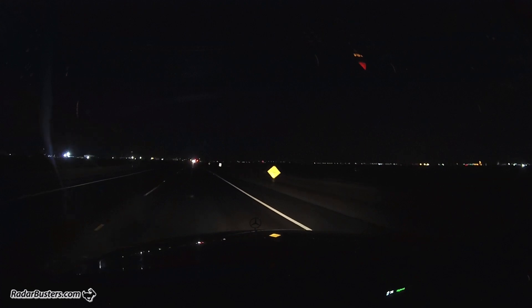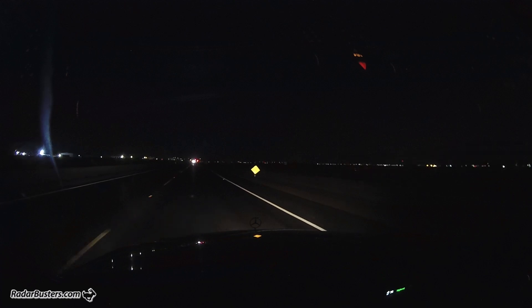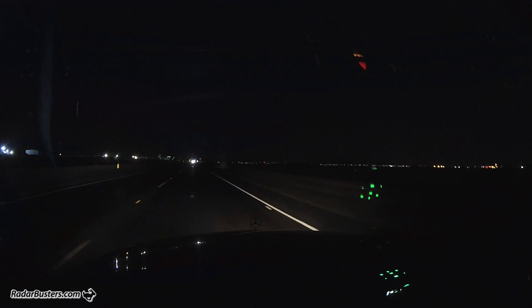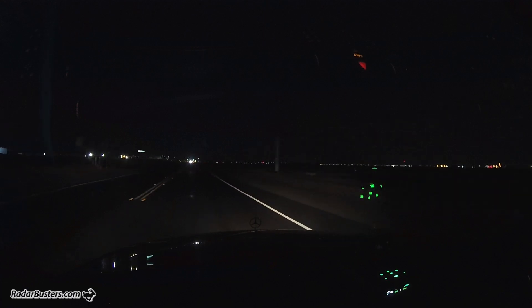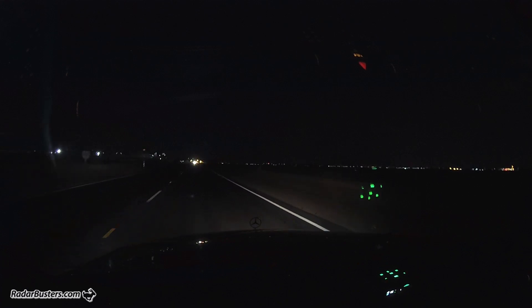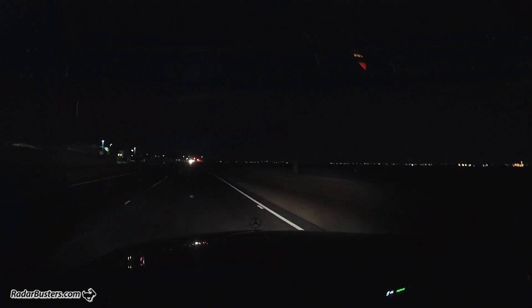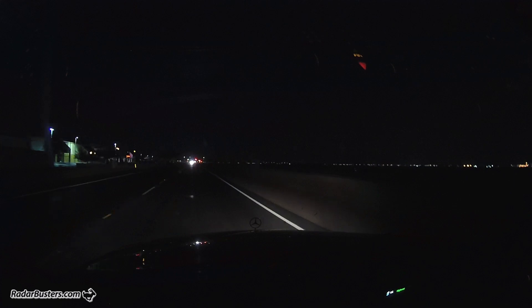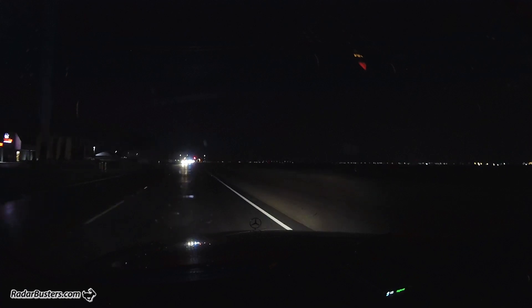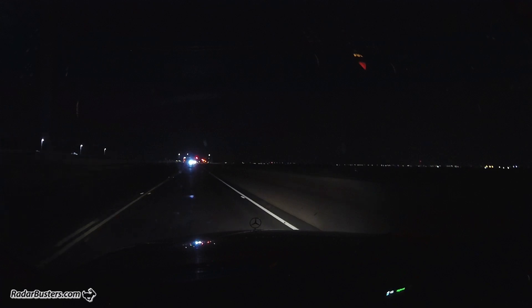We're driving with the Escort Max 360 C. We're making our approach — we're picking up the Redflex system here at 24055 and heading towards the MRCT system up ahead. Other units were already alerting back here, so they were really crushing it on the MRCT.